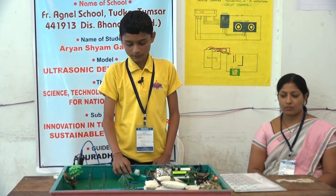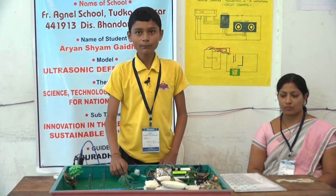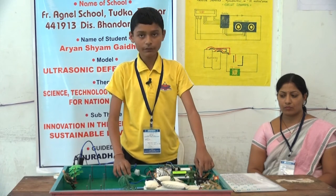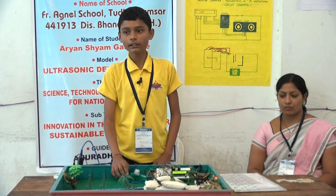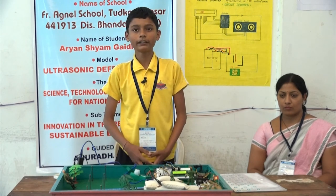The PIR sensor works by detecting motion and alerting in the form of a buzzer and LED bulb. As soon as any motion occurs, the LED will turn on and the buzzer will start buzzing. In this way, we can determine whether an animal has crossed or if it is an ordinary stationary object, and detect whether an enemy has entered the border. Thank you.